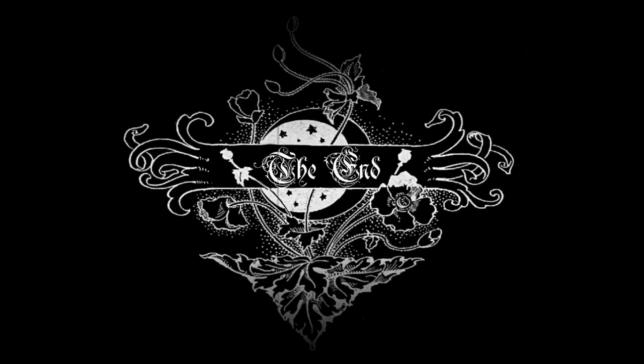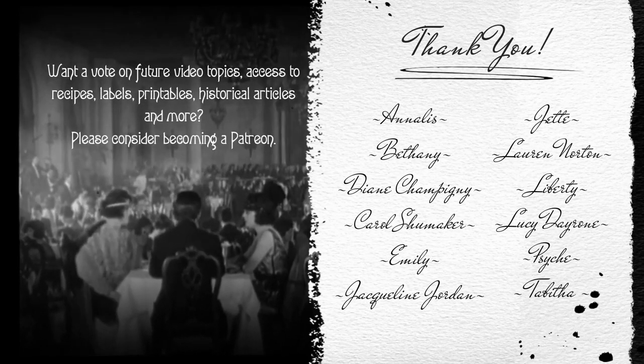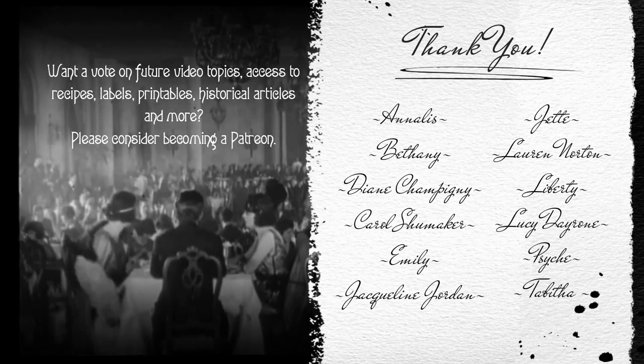As always, thank you for watching, and I will see you guys next time. Bye! This video is made possible through the generous support of my Patreon members. Thank you!